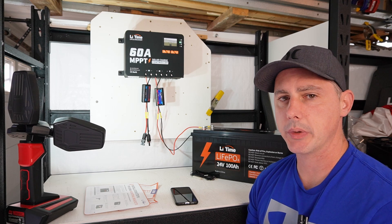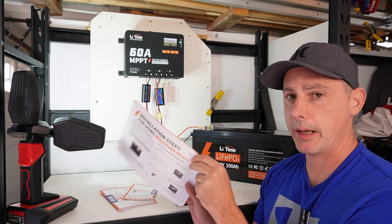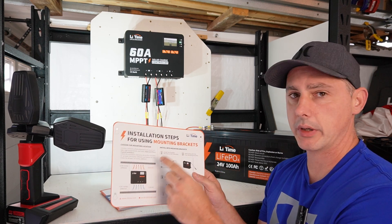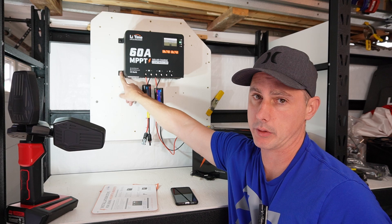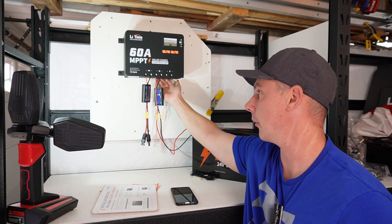I already have the MPPT solar charge controller mounted up on the board thanks to a handy template that they provide in the box. This gives you the screw holes in order to mount your MPPT solar charge controller. They also have standoff brackets that you can use to mount your solar charge controller, which allows for more convective cooling in the back.